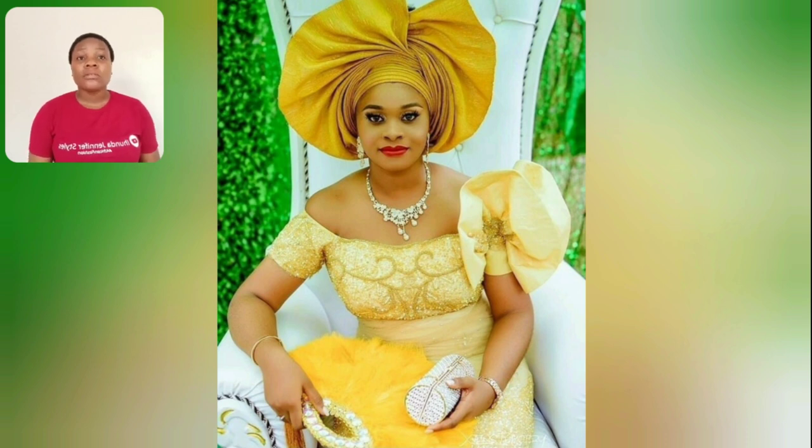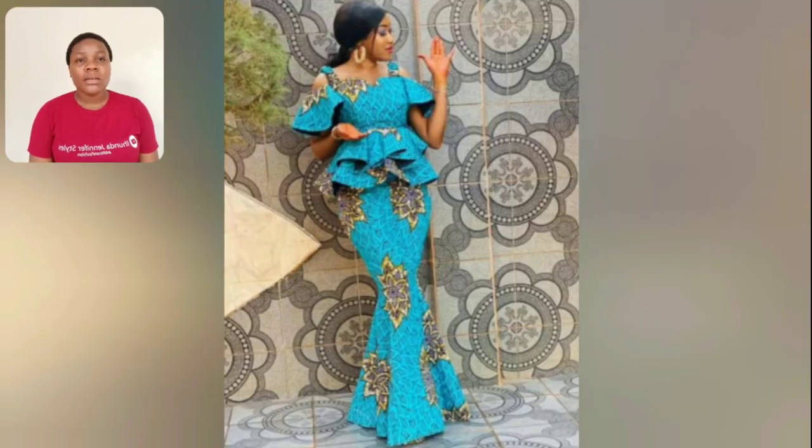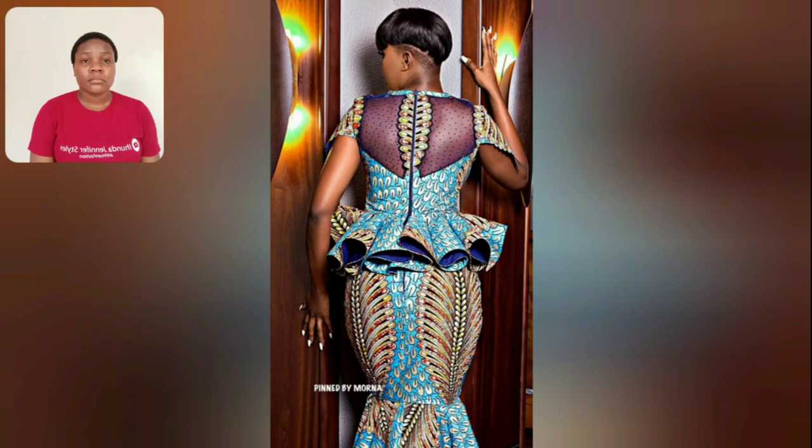This one is perfect for an African traditional wedding. The sleeves are different, the details are lovely — what do you think? Let me know in the comment section. You'll see the full length of this skirt and blouse style — I love the sleeves. If you like it, please go ahead and design it. It's very very beautiful. Look at the back of this skirt and blouse — it's so beautiful!